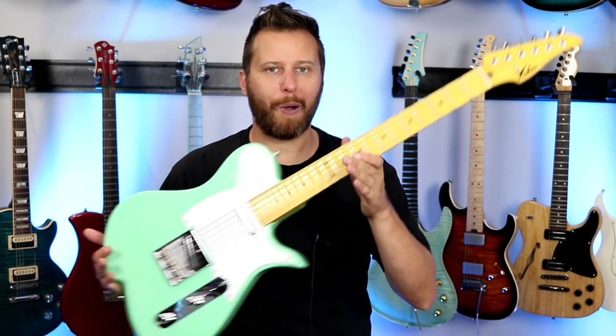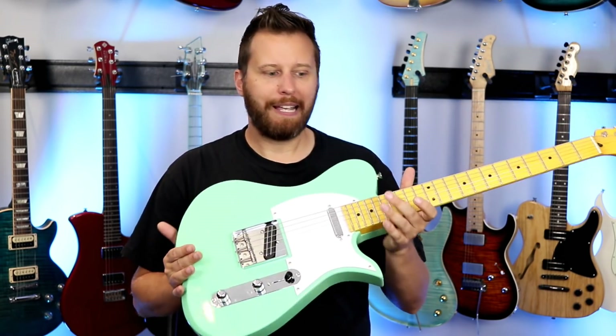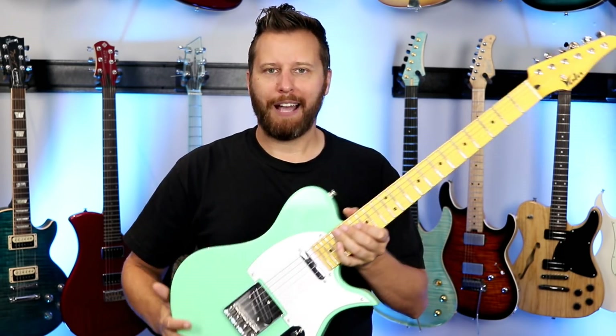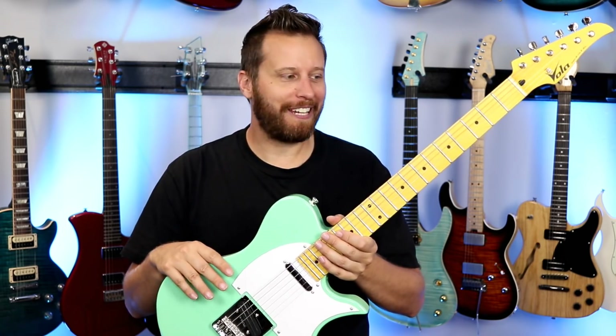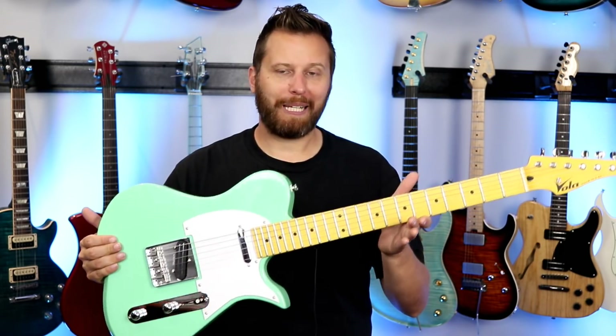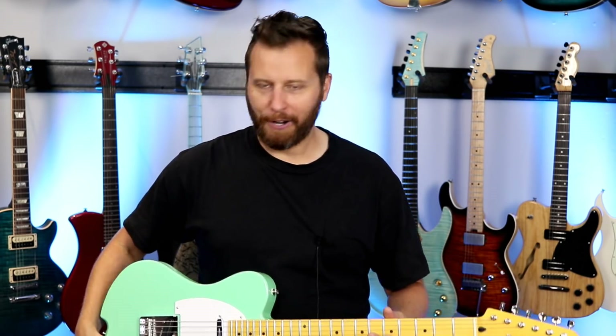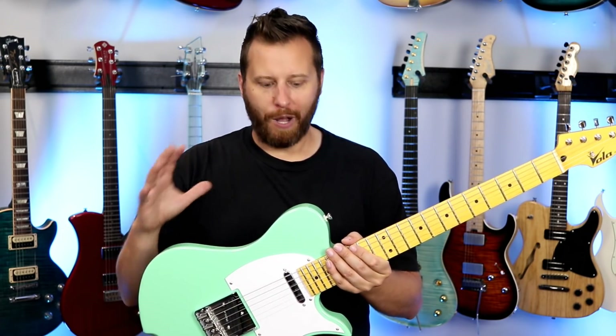Let's talk a little bit about the ergonomics. My Vasti came in at 7.3 pounds — a nice lighter mid-weight instrument. I'm always hesitant to list the weight because what you receive might not be what I receive, but this one was 7.3 pounds. It is supremely balanced. If I just put it on my lap, there's no headstock dive, and if I push down on the headstock it just comes back into a nice playing position. It sits on your lap really well, it's lightweight, and really ergonomic and well-balanced.